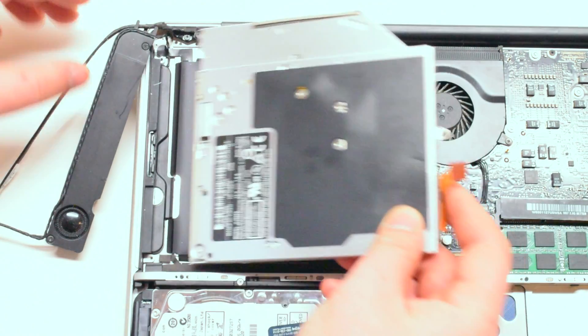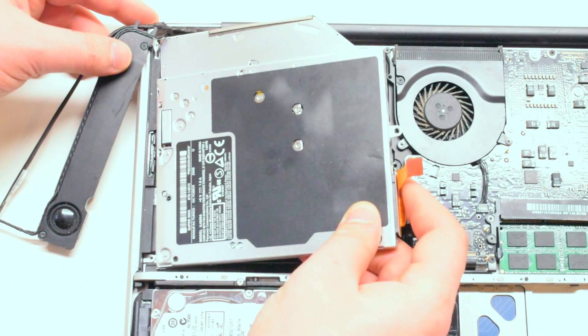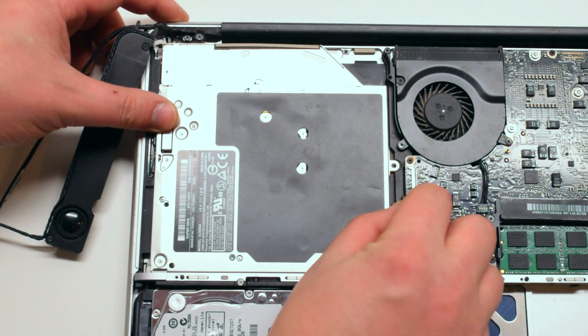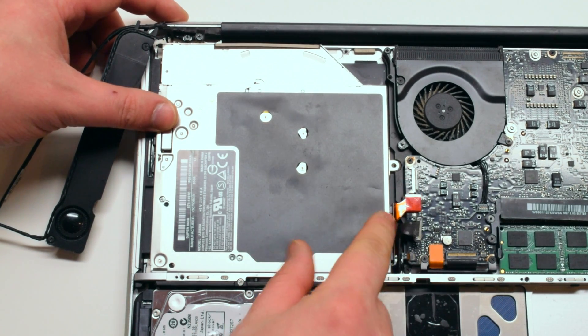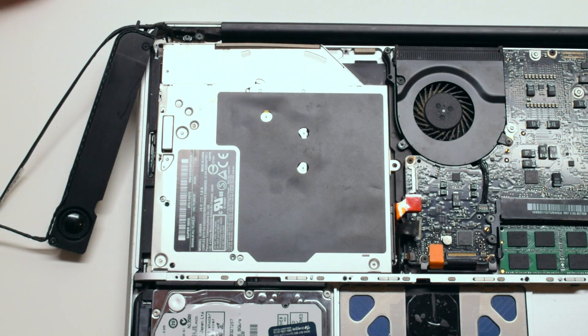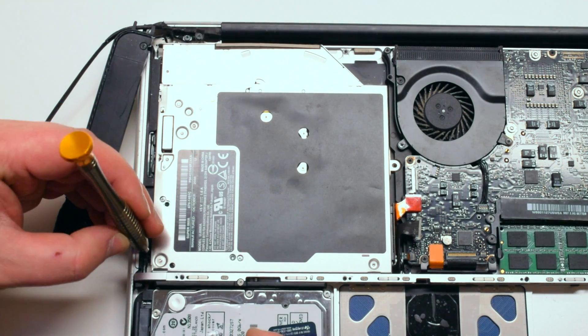Take your replacement super drive and insert it at a 45 degree angle into its socket. Connect the super drive's ribbon cable to the logic board and now you can proceed to screw in the three Phillips head screws that secure the drive in place.